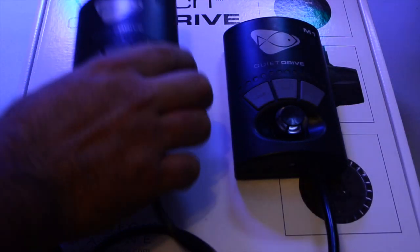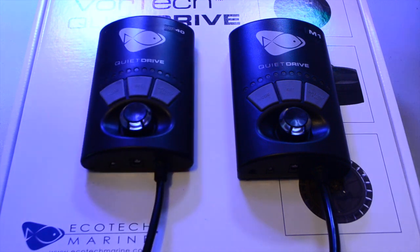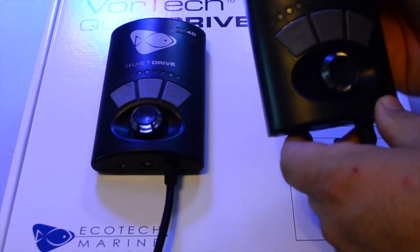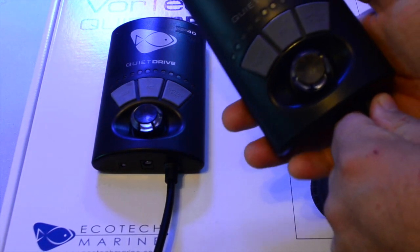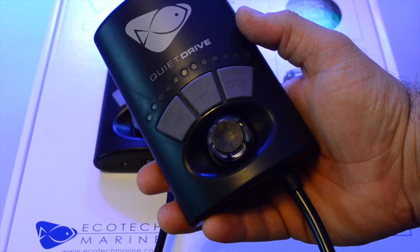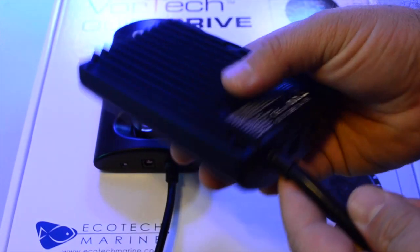A lot of guys have the cords running straight down from the dry side, or running up and then towards the back of the aquarium. Right here we're going to take a look at the M1 quiet drive versus the MP40 quiet drive.